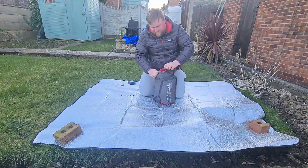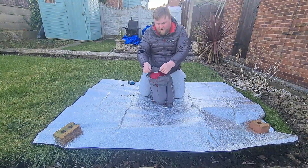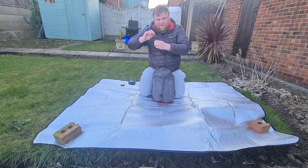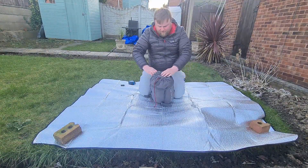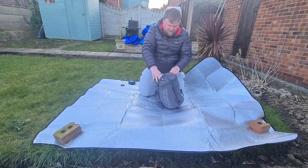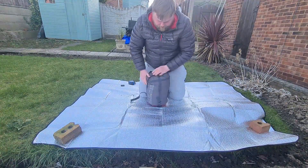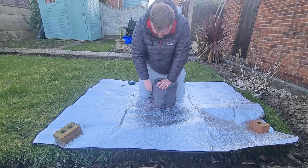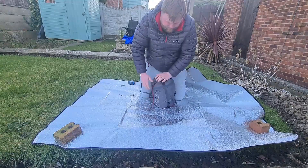There's a flap on the top — you put that over the top and pull the drawstring down. That flap helps keep any water out. Then you fold the straps over the top and pull down on the toggles, and you can get it to a good size.